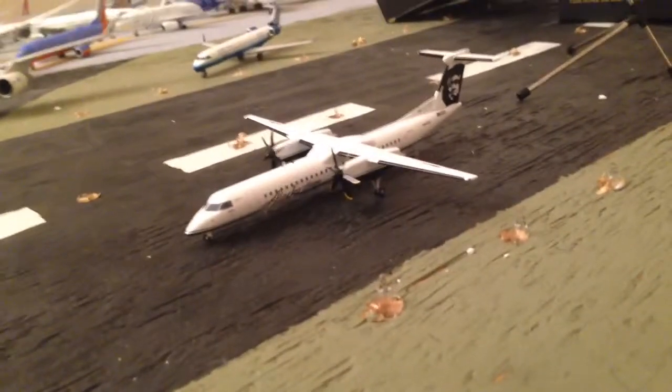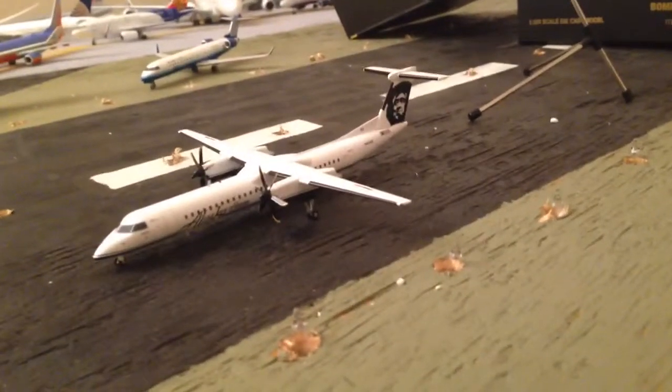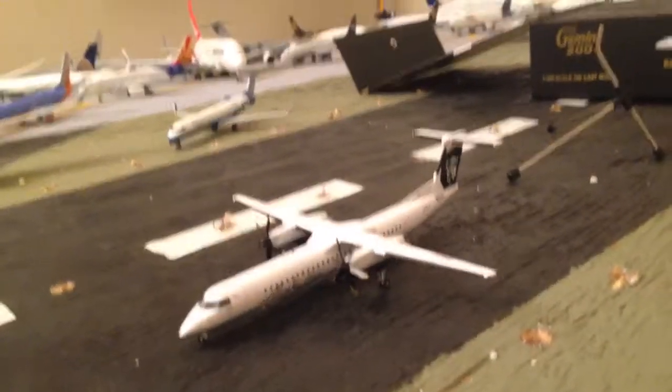Yeah, that's a quick update and model unboxing. Hopefully I'll keep the channel up to date every now and then, and I'll see you guys around.